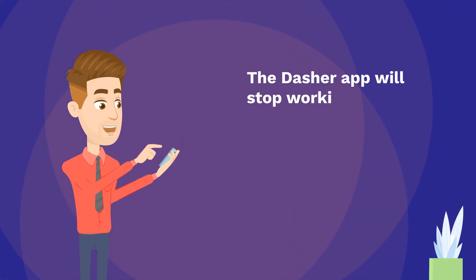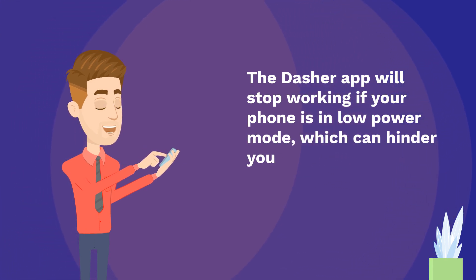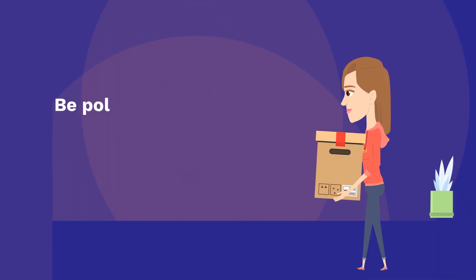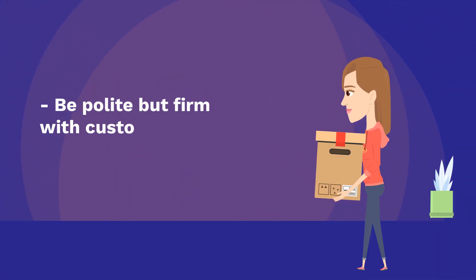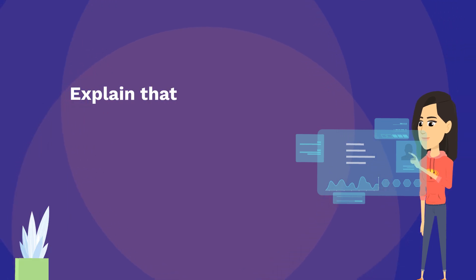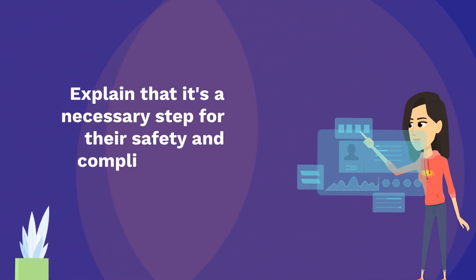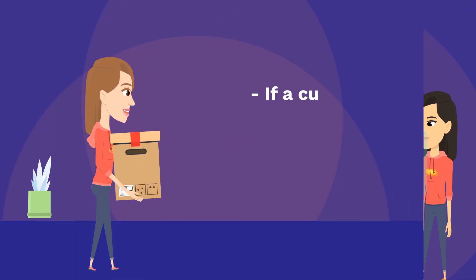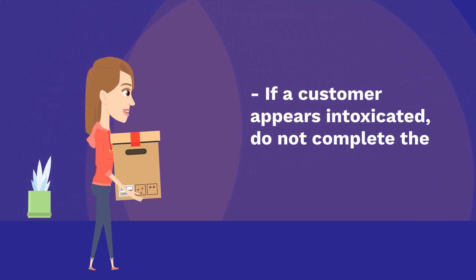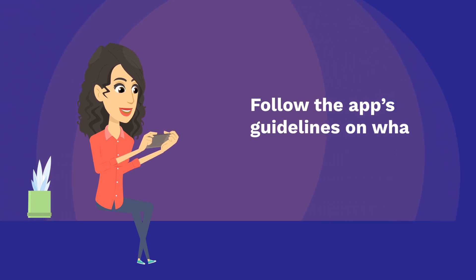The Dasher app will stop working if your phone is in low-power mode, which can hinder your ability to verify IDs and complete deliveries. Be polite but firm with customers regarding ID verification. Explain that it's a necessary step for their safety and compliance with the law. If a customer appears intoxicated, do not complete the delivery. Follow the app's guidelines on what to do in these situations.